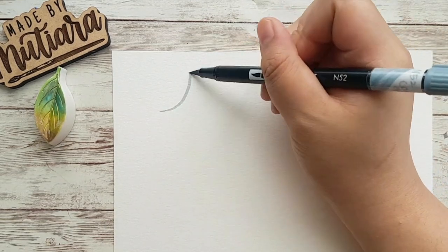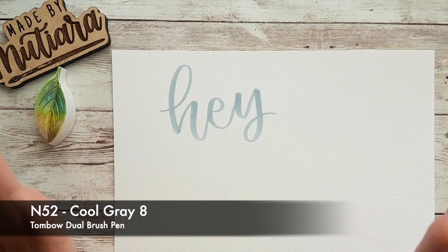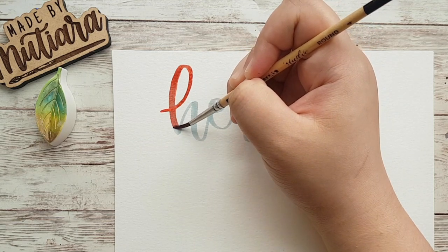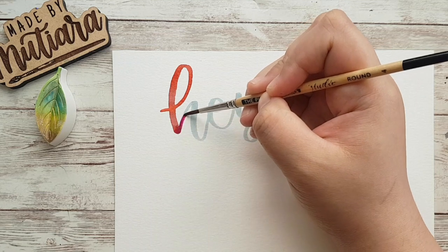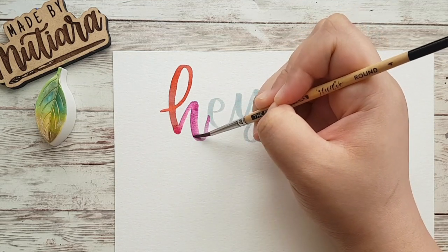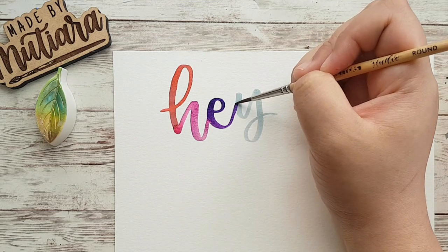We're going to use a brush pen first to practice and build the muscle memory we need for our paintbrush strokes. You letter the word first — I'm using a much darker grey than I'd normally use — and then use the paintbrush to trace over the grey parts. As you do this, your mind focuses on what parts need to be thin and what parts need to be thick. The trick is to go as slowly as possible, just take your time. With every brush stroke I make, I'm actually slightly holding my breath.